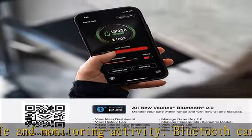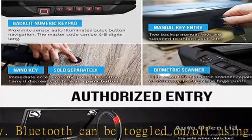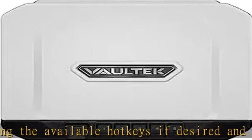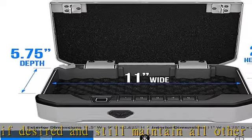Access your documents and compact firearm from the high-resolution fingerprint scanner, auto-illuminating keypad with built-in proximity sensor, manual keys, or your smartphone with the Bluetooth 2.0 app — compatible with SmartKey Nano 2.0, sold separately.